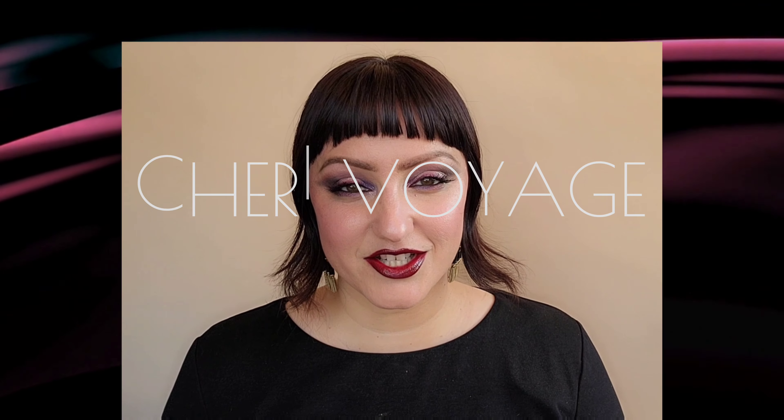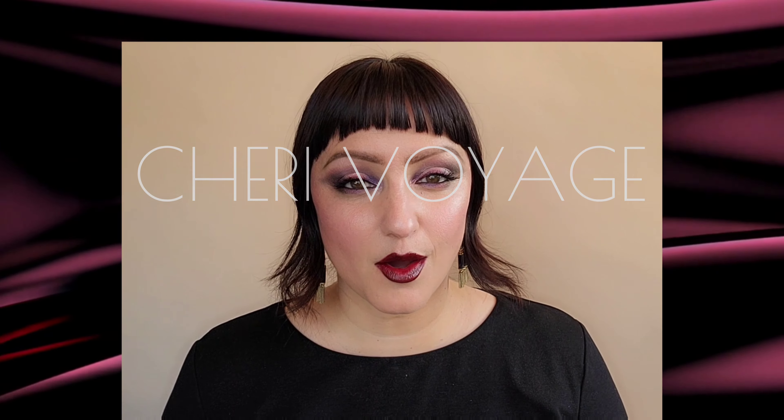Hello, everyone. Welcome to Shri Voyage. Today, I went ahead and did a monochromatic color story on my face, and the hue that I used was purple.